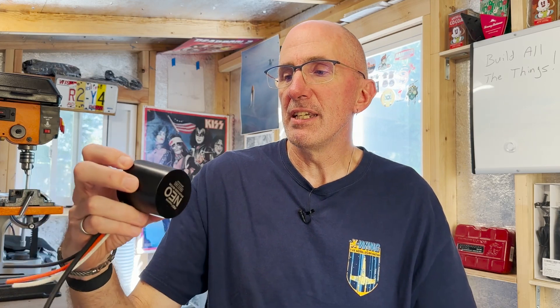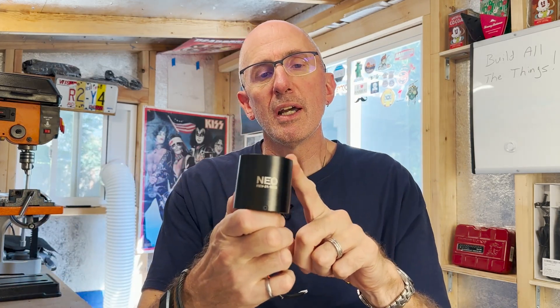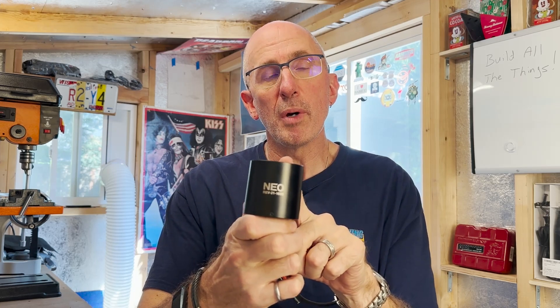Malcolm pioneered the use of these. This is a Neo motor — he's got this on his R2 unit. It is a brushless motor.